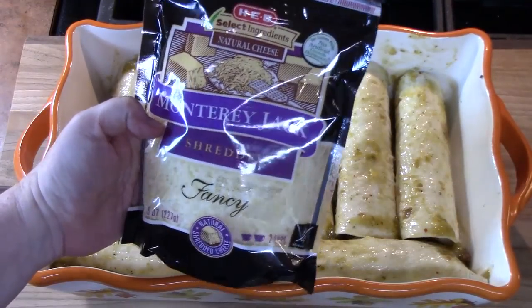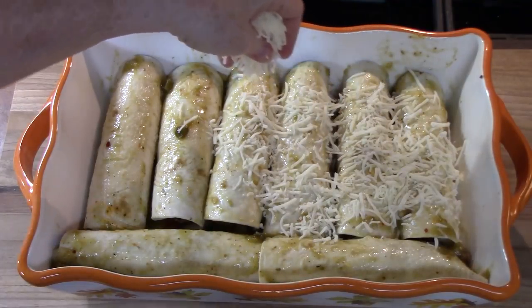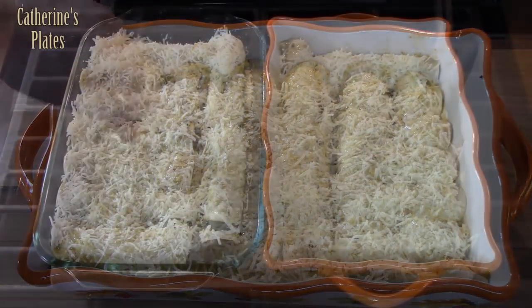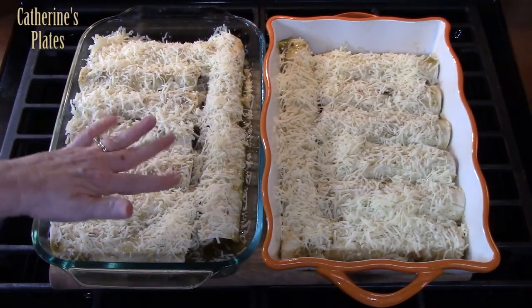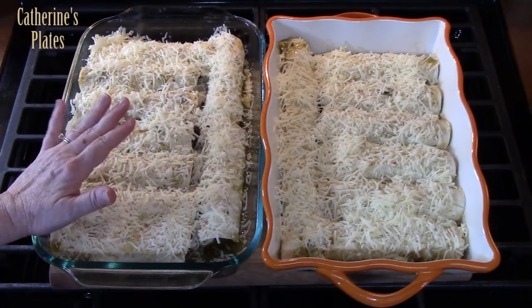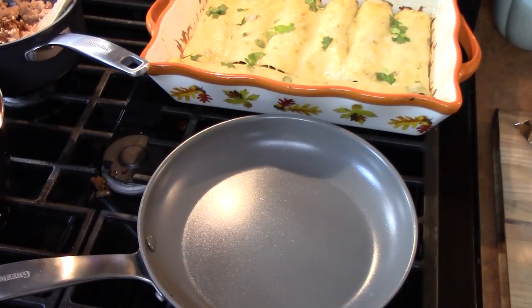I've got some Monterey Jack cheese — this is eight ounces, so I'm going to sprinkle half on this batch and half on the other batch. There are my two baking dishes of ground beef enchiladas with salsa verde. We're going to place these in the oven at 350 degrees for 20 to 25 minutes until the cheese is nice and melted and golden brown. All we're doing is heating this through, because the meat and everything is already cooked.